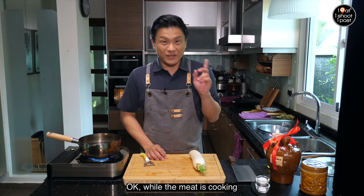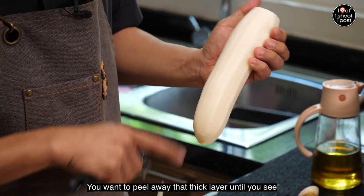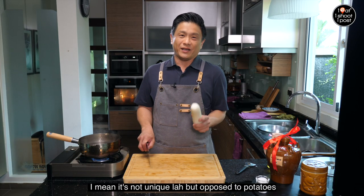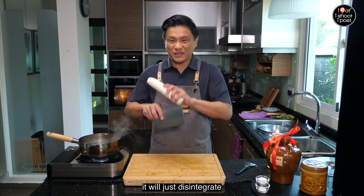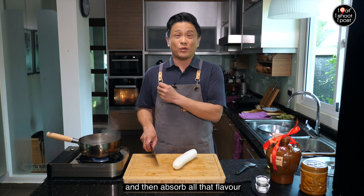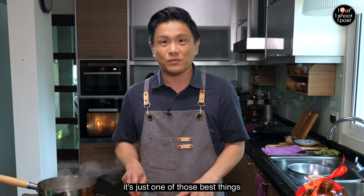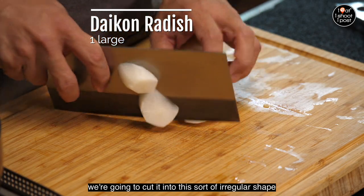While the meat is cooking, let's get the daikon ready. You want to peel away that thick outer layer until you see it become a little bit translucent, because the outer layer can be a little bit tough. The unique property of daikon — as opposed to potatoes — is that if you cook potatoes in a stew too long they will disintegrate, but with daikon you can cook it for a very long time and it retains its shape while absorbing all that beefy umami flavor.